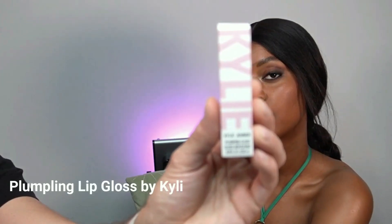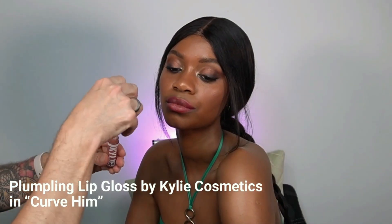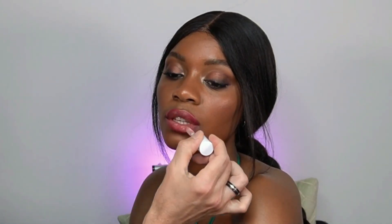Now for the final touch I'm adding a little lip gloss. I'm using the Kylie Cosmetics Plumping Lip Gloss in the color Curve Hem. It's one of my favorite lip glosses — because it's a plumping lip gloss not everybody loves it, but I do.